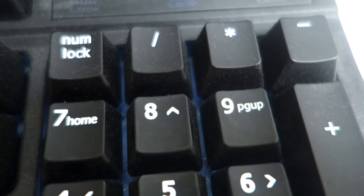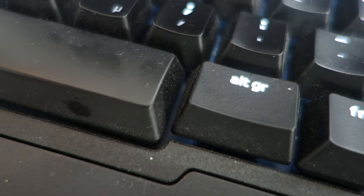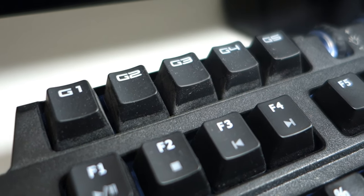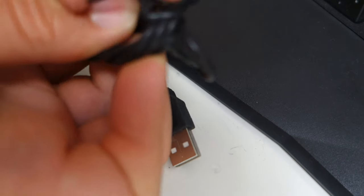Here's a look at my keyboard — this is the one I use every day and I haven't cleaned it in a while. As you can see it's pretty dirty, so I figured this would be the perfect test to see if this vacuum cleaner actually works as advertised. Let's unhook the cord and plug it in.